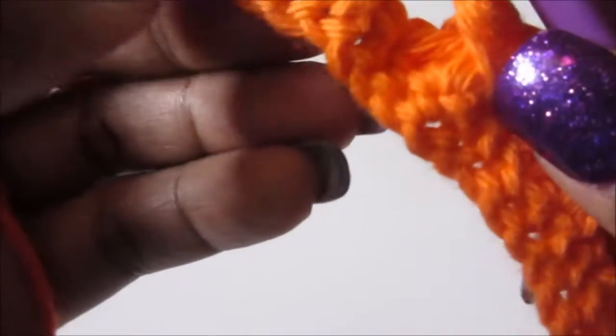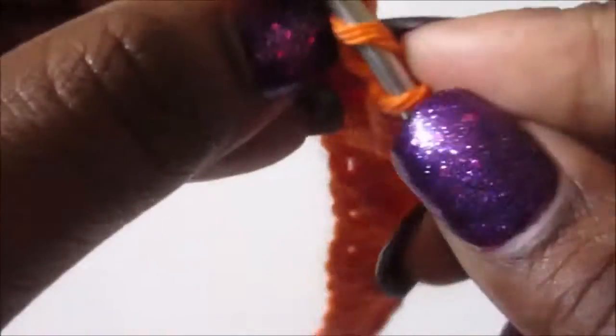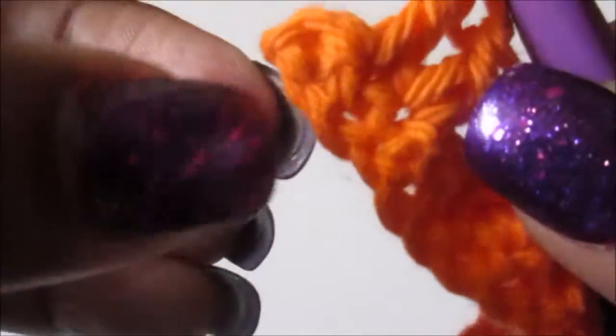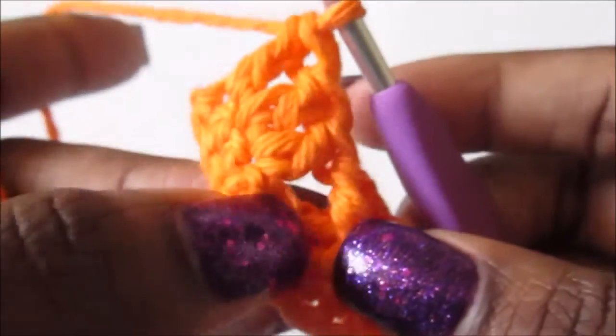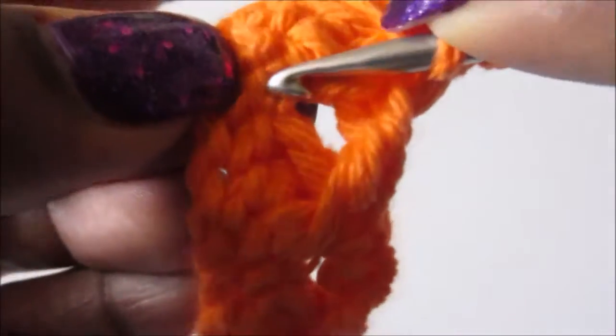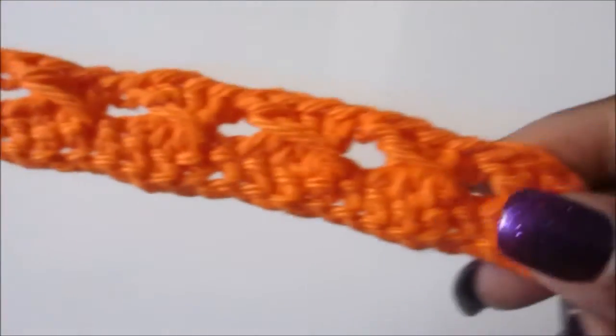I'm about to do my last three stitches. I'm gonna do a double crochet right here and a double crochet in that stitch right here. I need to get my nails cut - I don't know what I was thinking getting a refill without cutting my nails. Now we just have to do that last cross stitch right here.